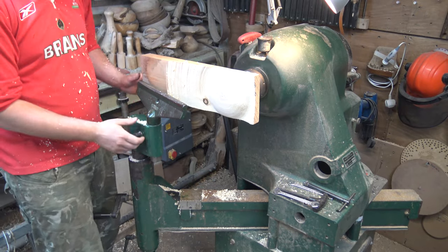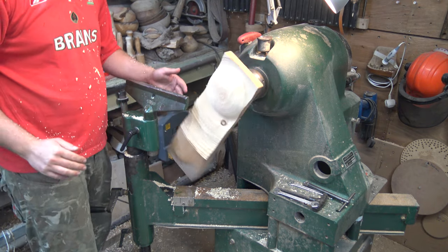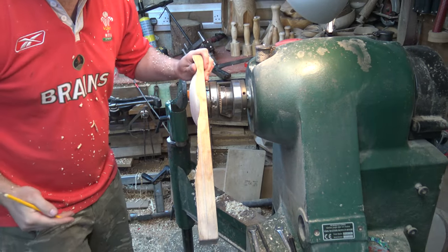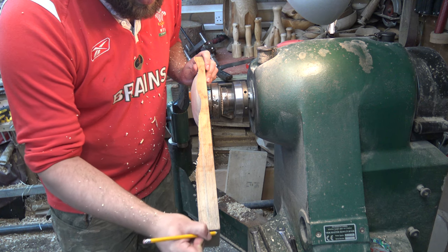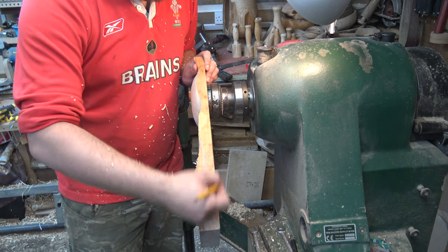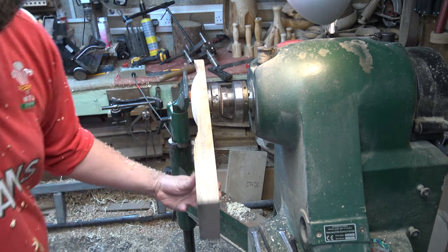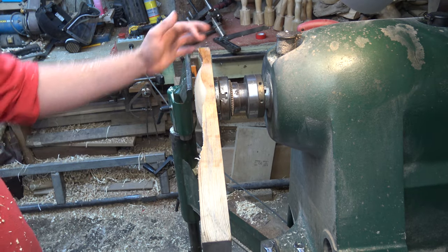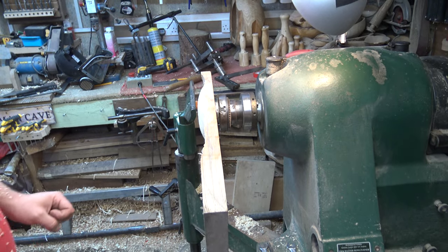Adjusting the tool rest again to our new position. I'm going to change my idea — rather than work into a straight line, I want this to be like a flame. That's going to curve, and I'll turn the top opposite to what I had planned. I've drawn a wavy line on and I'm going to try and follow that when I come to do my turnings. When I flip this around and turn from the other side, I'll try to evenly match that profile.